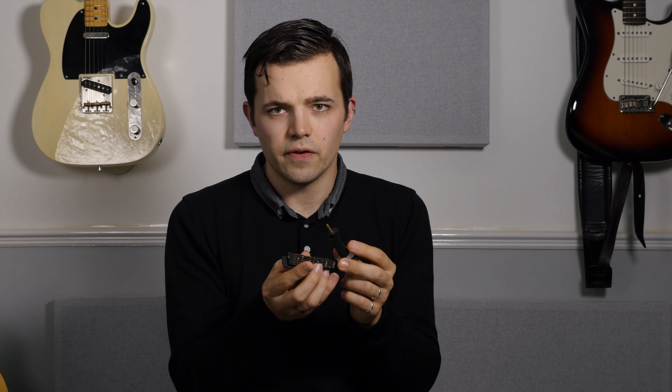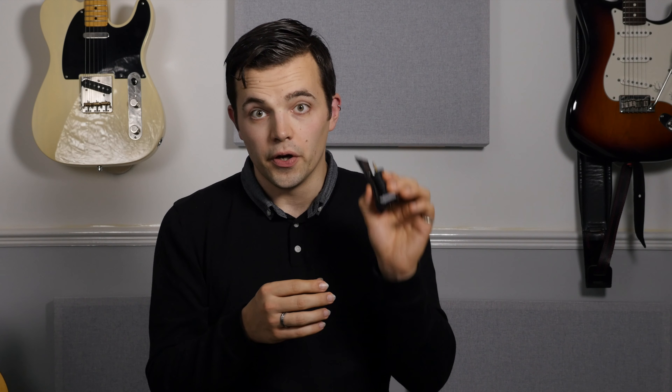If I need a regular capo to hold all six strings I still use one of the other capos in this video, because the Third Hand is a little bit fiddly. But quite often I'll use my Third Hand capo as a creative tool in conjunction with another capo — so I might have the Third Hand at maybe the fifth fret and my regular capo on the second or third fret. It's a really fun capo, but probably not the first capo you should own.